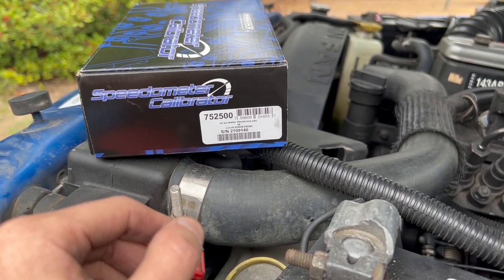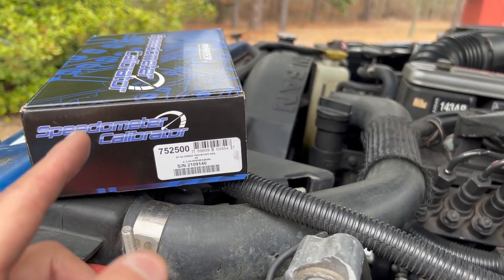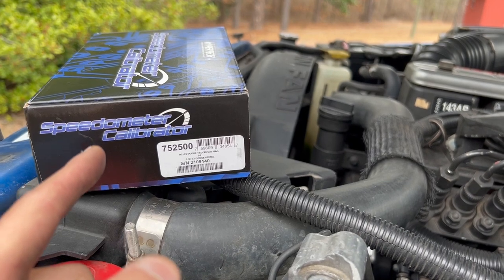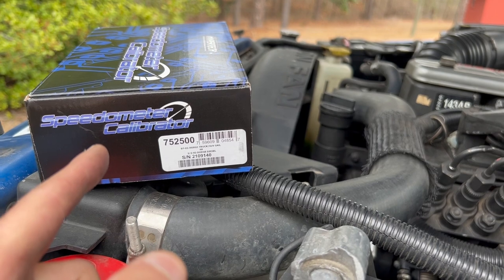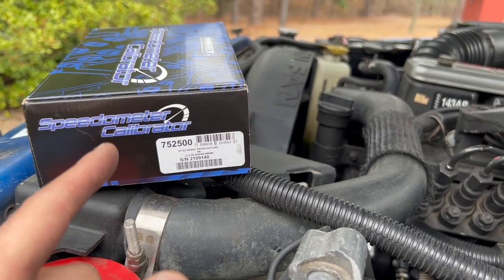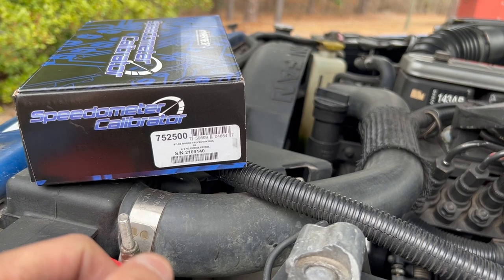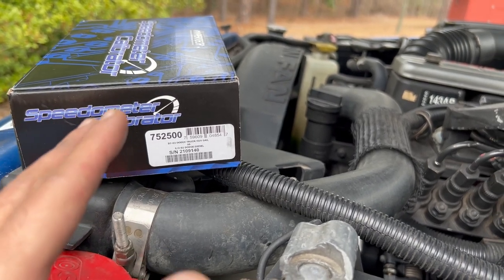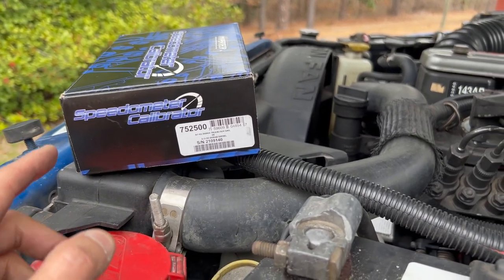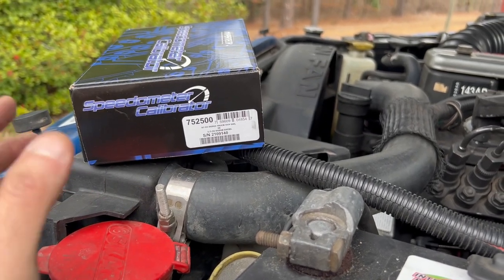Setting 31.75 corrected my speedometer a little bit. Before this, if I was doing 60 mph, the GPS would read 65 — about five miles off. Calibrating to 31.75 inches got me to about two miles over. Eventually I calibrated it to 32.5 inches and that got me spot-on — truck speedometer reads 60, GPS says 60. So it absolutely works. If you have a 12-valve Cummins with the Kelsey-Hayes ABS module and the speed sensor on the rear axle, this will work for you.